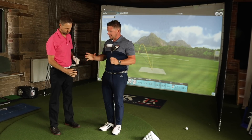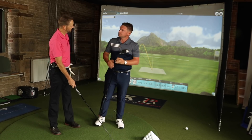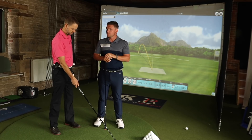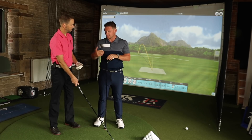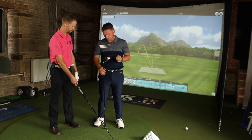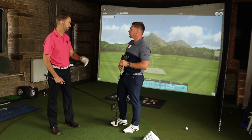Does the head size do anything to your confidence when you stand over the golf ball? It doesn't make me any less confident. I think the key for me is the fact that the shaft is a bit shorter. That gives me a bit more confidence than the driver shaft does. So I think it's more of a shaft length than the head size for me.